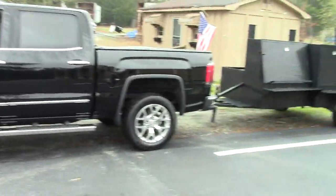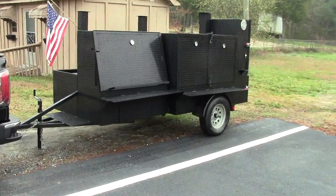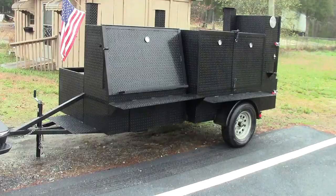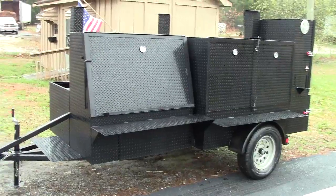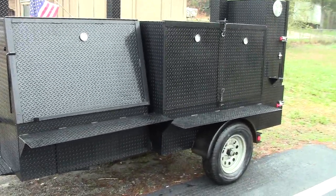Hi, this is BBQ Smoked to Froze, Decula, Georgia. Today we're going to go over the Mega Grill Master. Last week or so we built a Grill Master, and then everybody wanted the storage basket, so we're going to call this the Mega Grill Master.